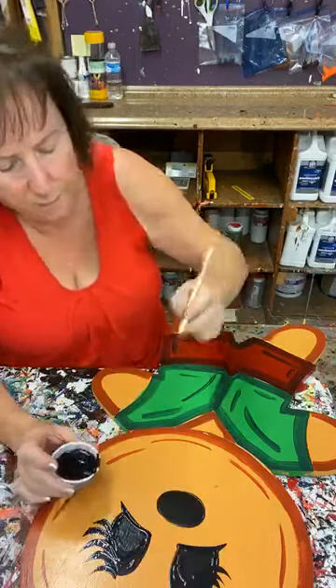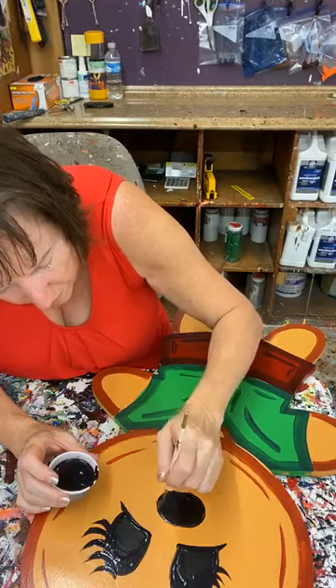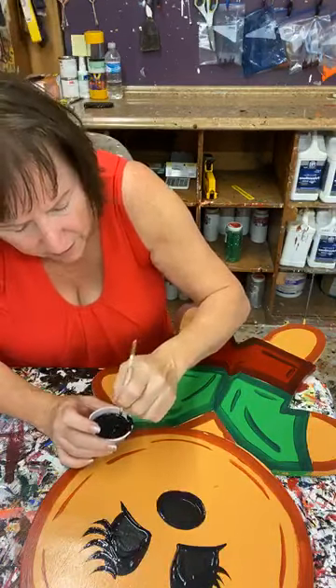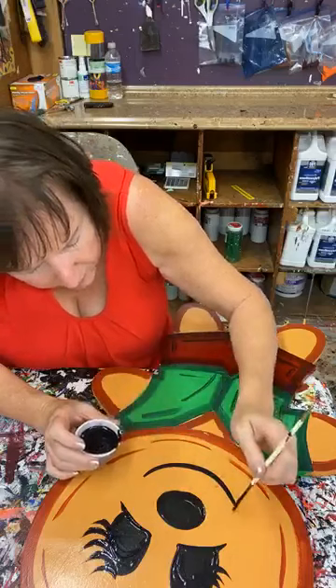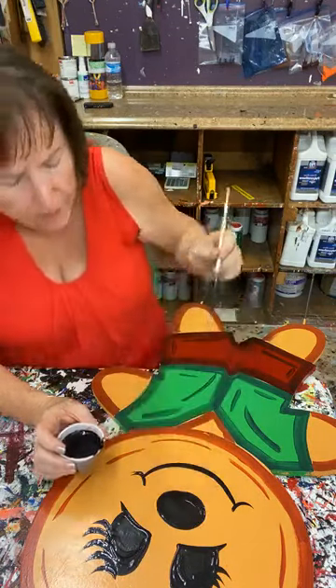I'm going to straighten up his nose just a little bit. And then same thing here — I'm going to give him a smile, just something like that, very simple. I'm going to put a little tail over here.